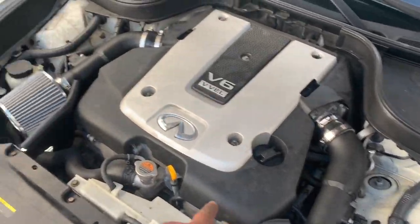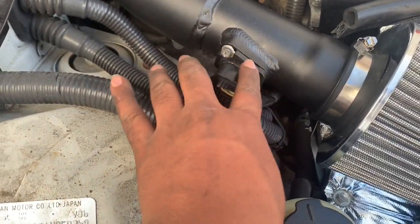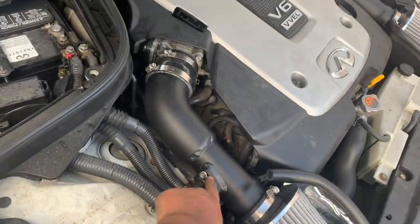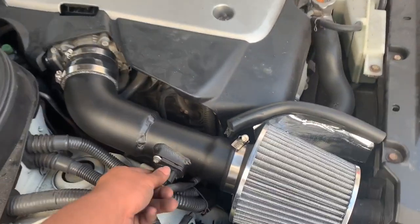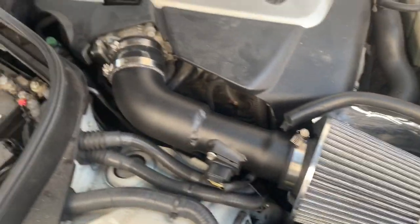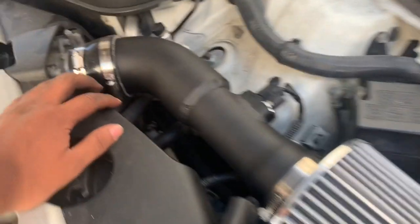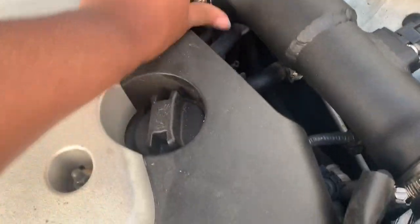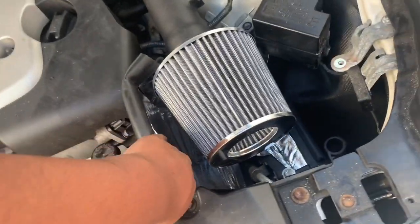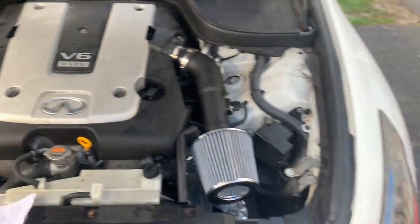Intakes are in. When you guys are doing this, make sure you take the MAP sensor off the stock one and put it in first before putting the whole thing on, because if you try to do it after, it's just going to be hard and impossible. Tighten these, go into the bottom with the 90 degrees, secure everything, connect to the bottom, secure the door foil — and now we're going to do the first startup.